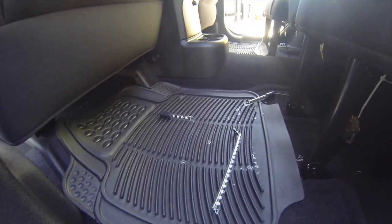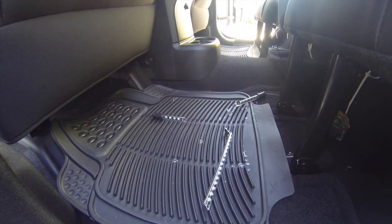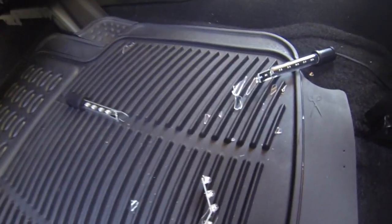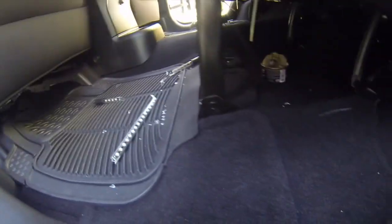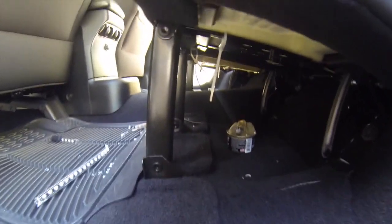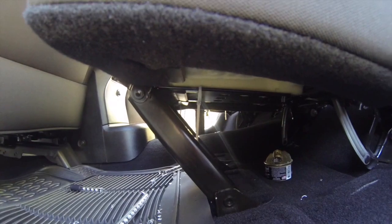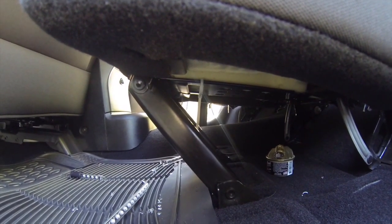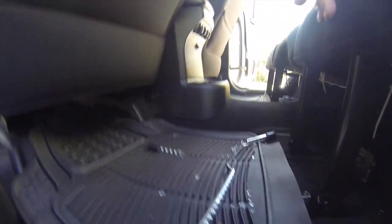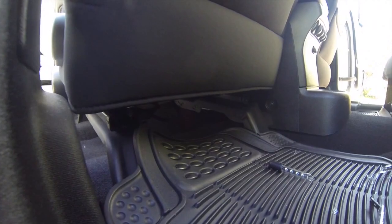A few videos ago I did a video about interior LEDs and as you can see now I don't have interior LEDs. What happened was the spot that I placed them — when I folded down the seat it ended up crushing the LED tube. What I had to do is purchase another two LEDs for the back, and I think what I'm gonna do is install them under the back of the driver and passenger seat.